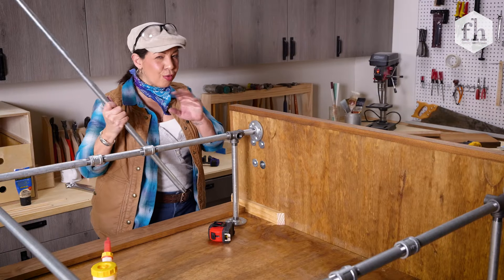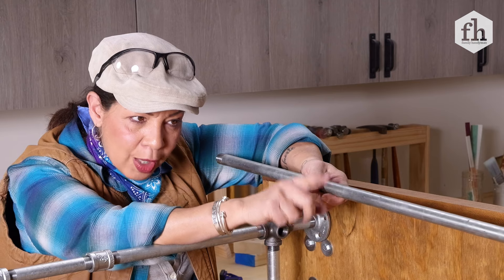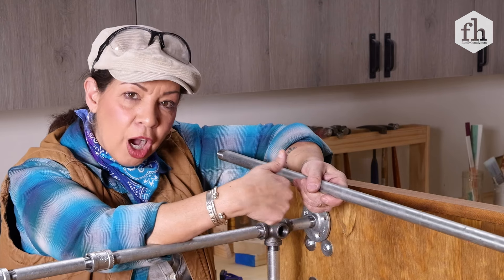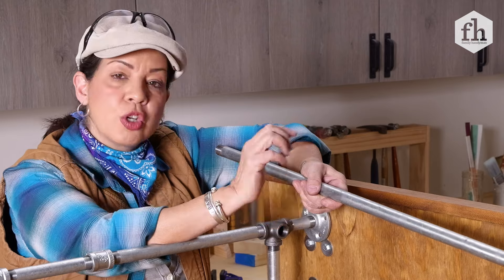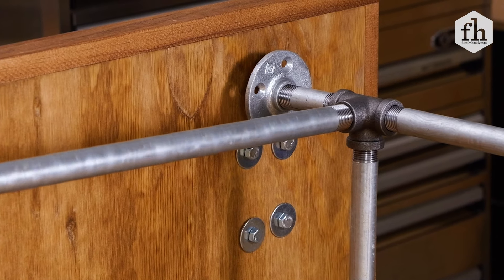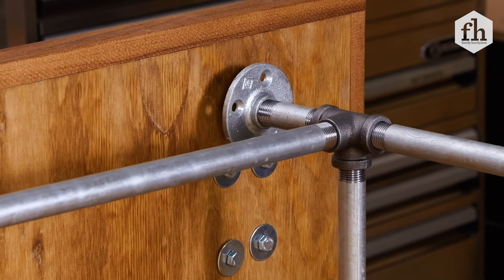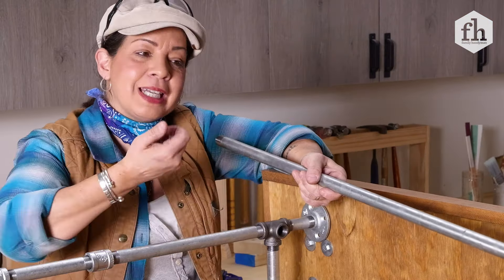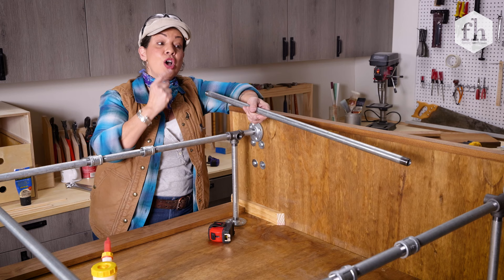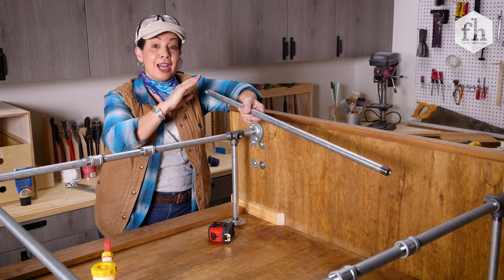Now here's the only real trick to putting all of this plumbing together. The centerpieces — when you thread on one side, they automatically unthread on the other side. So what you have to do is thread it into one side all the way down until it's no longer able to twist. Then you're going to position the other side and twist it back half so that both sides are now threaded with half of the threads, and you're all set.